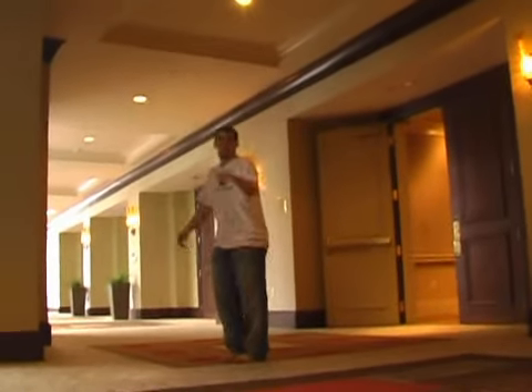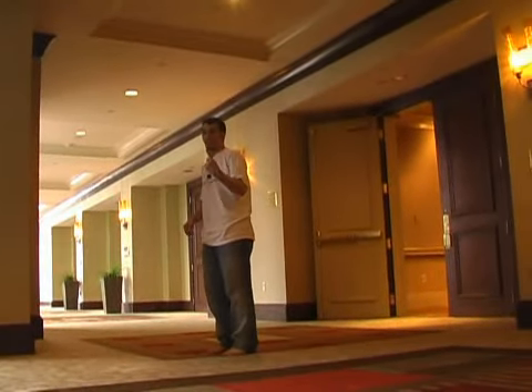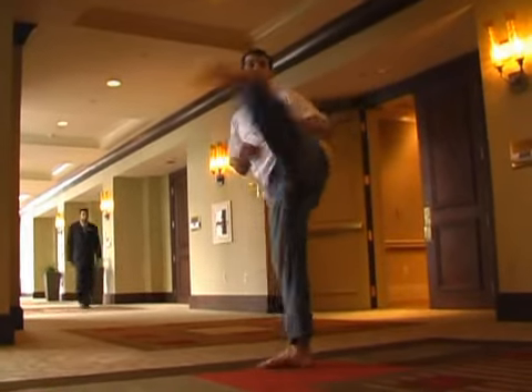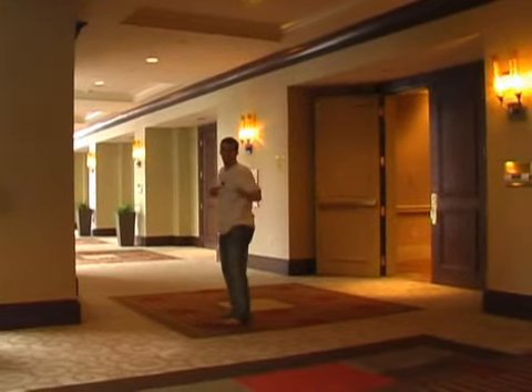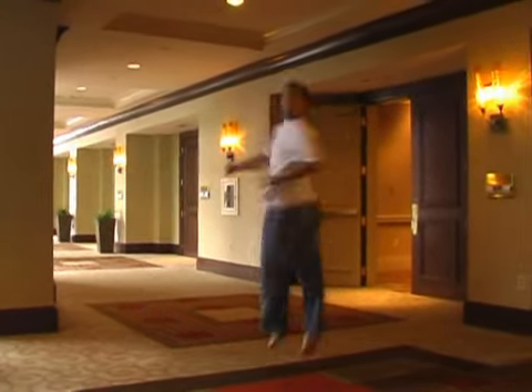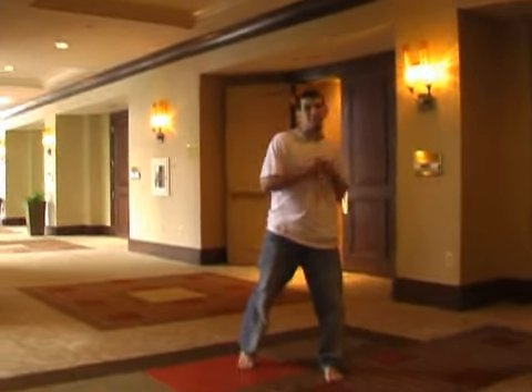One more time. You spot where you want to kick on the first jump. So once you're here, up, spot, kick. Finish it. Try here to spot your target. Up, kick. Key up.